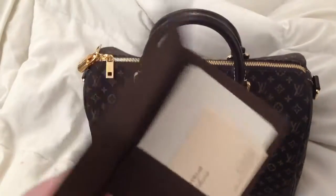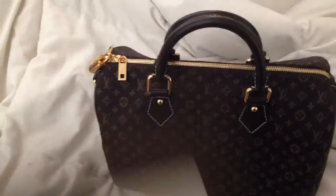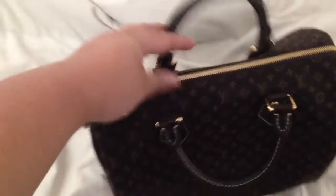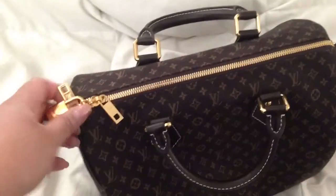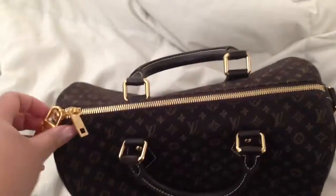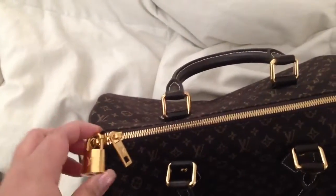So the receipt is here. I'm not going to unfold it, but the receipt is in here. I already have things inside this bag because I started using it, but what it comes with is the gold hardware with the lock.